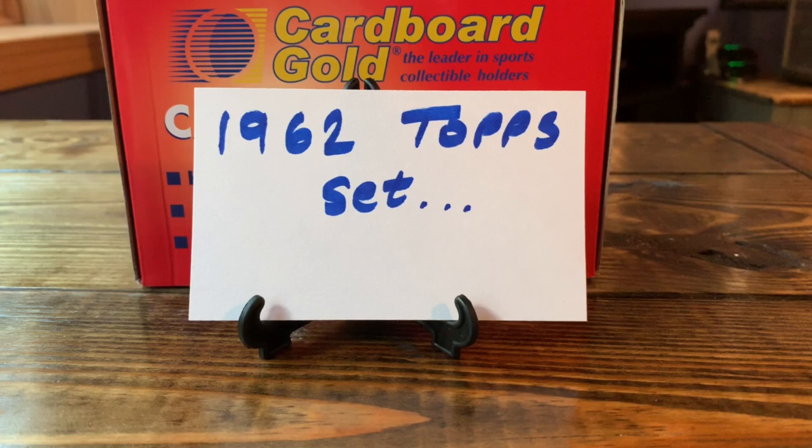I went down to Minneapolis this past weekend, caught the Twins game against Oakland on Sunday — where they had to come from behind because of the bullpen again — and I went to my favorite shop down there, Twin City Sports Collectibles, and saw my buddy Rob and Nick.